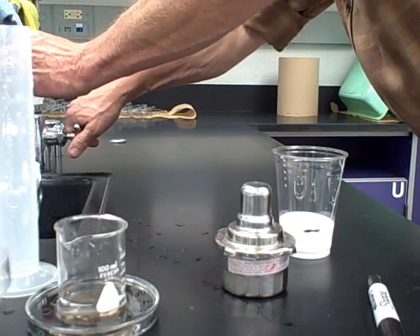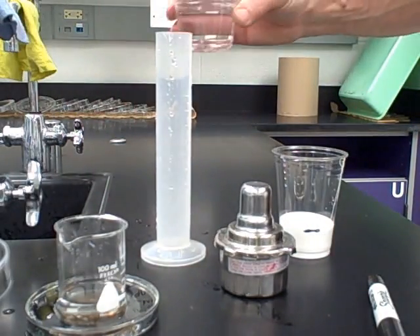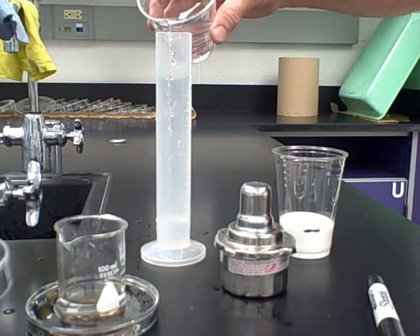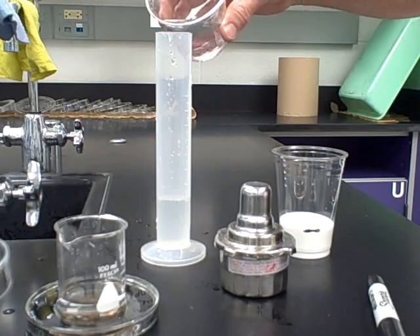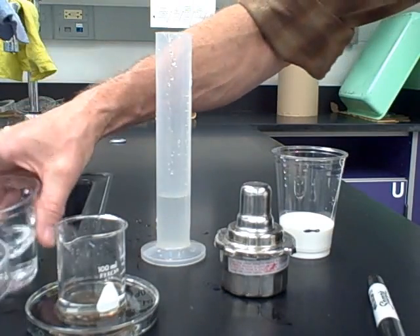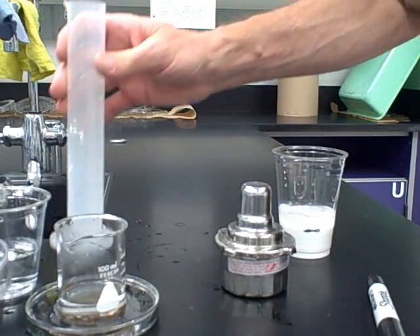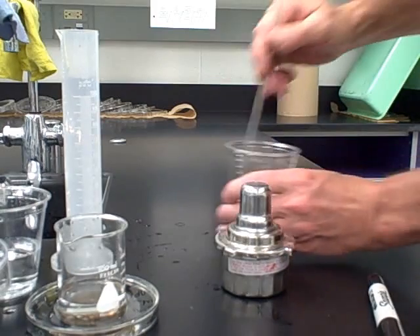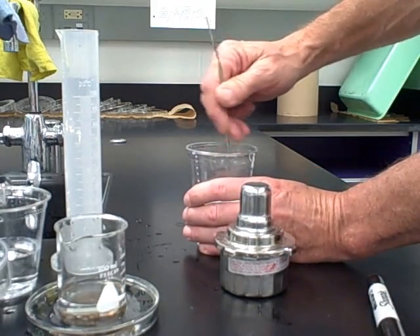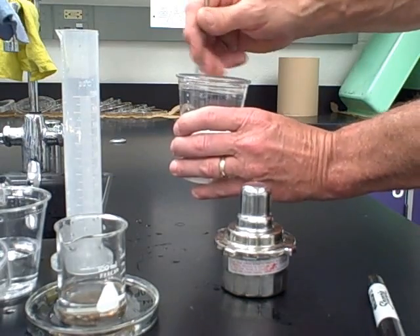Now we have 60 milliliters of white glue. Measure out 30 milliliters of water — someone should be doing this step while the others are measuring borax and heating that solution. Pour the 30 milliliters of water into the white glue to dilute it, then stir with the micro spatula until evenly mixed. We want the glue to be kind of soupy.